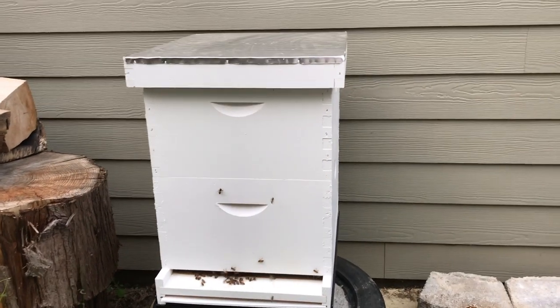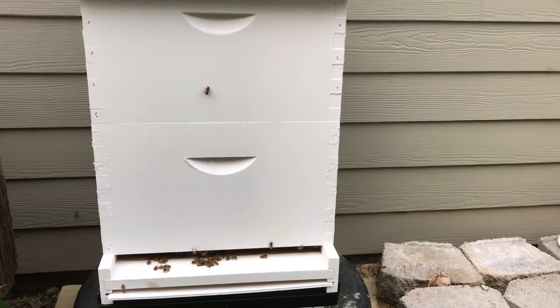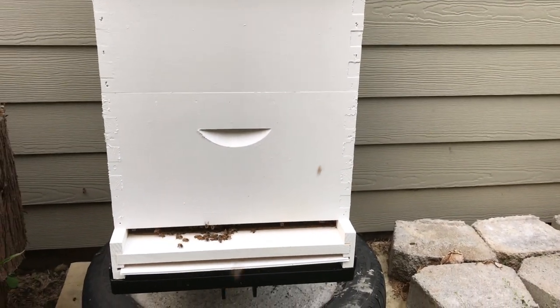I opened up the hive to check it out and found some major issues, and then my battery died.